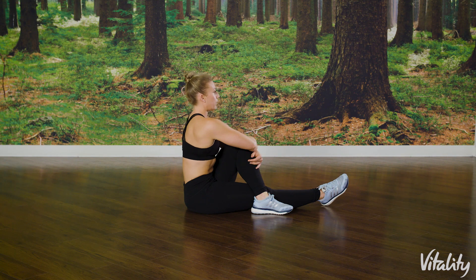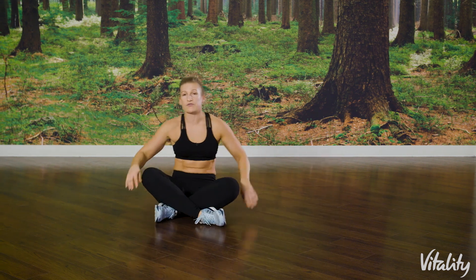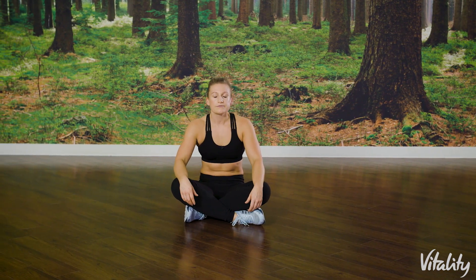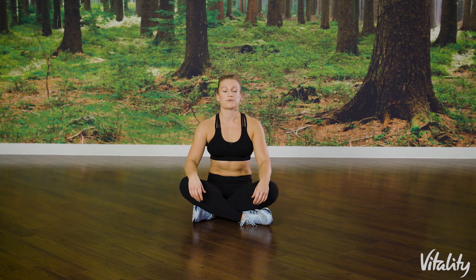Then gently bring yourself around to the front and get in a comfortable position. Just to bring the cool down to an end, take a nice deep breath in and exhale, take a deep breath out. So that was your cool down, guys — thank you for joining me. Make sure you go and like the HIIT workouts and I will see you again soon.